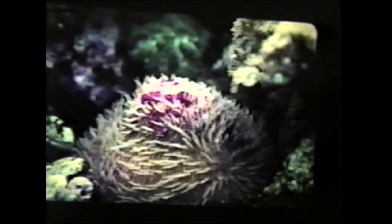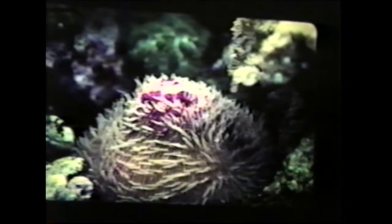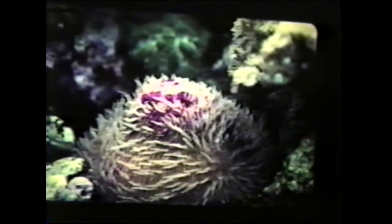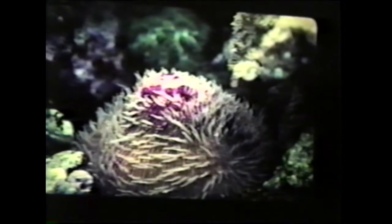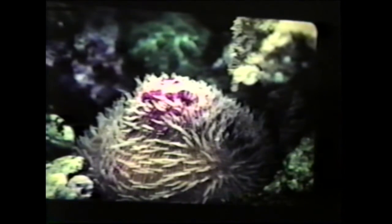This is a Fungia. These do best if you sit them on the bottom of the tank, especially on sand. If you place them on rocks, they often get knocked over or develop infections along the base, which is usually the beginning of the end. The bright purple coloration indicates it prefers higher light. If you want to maintain that bright coloration, you really want it in direct light and preferably metal halide. Another Fungia with a pink-purplish color — under fluorescent lights, that purple will turn to brown.